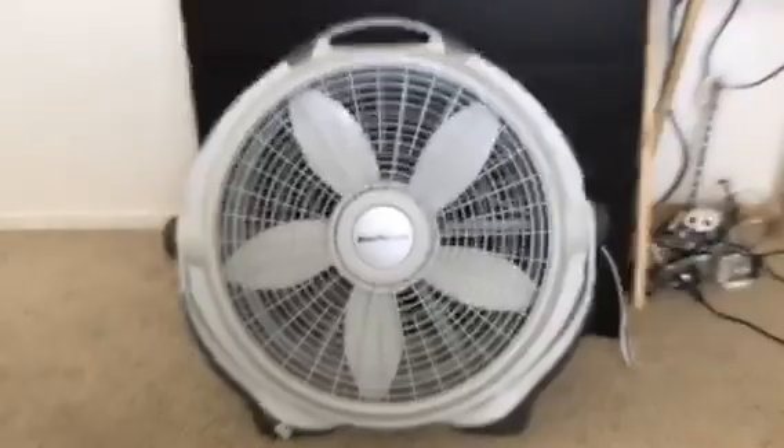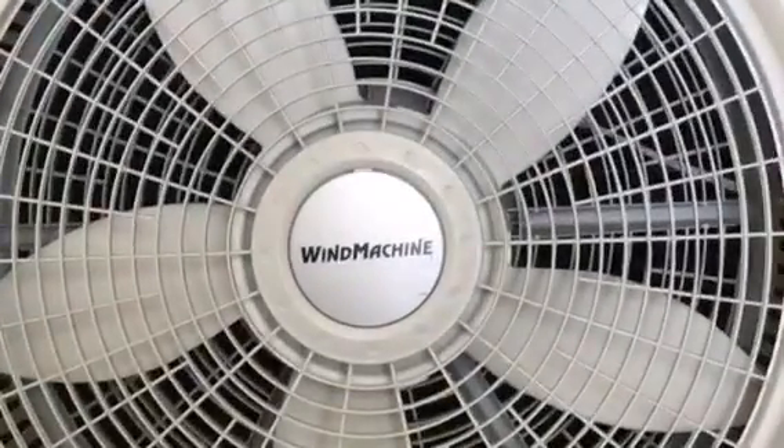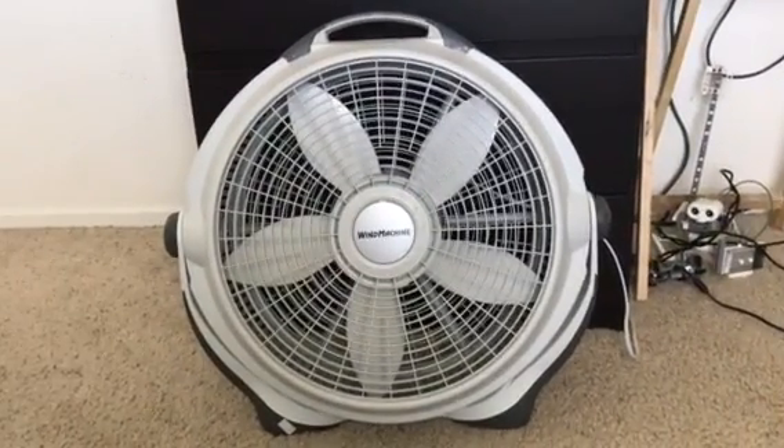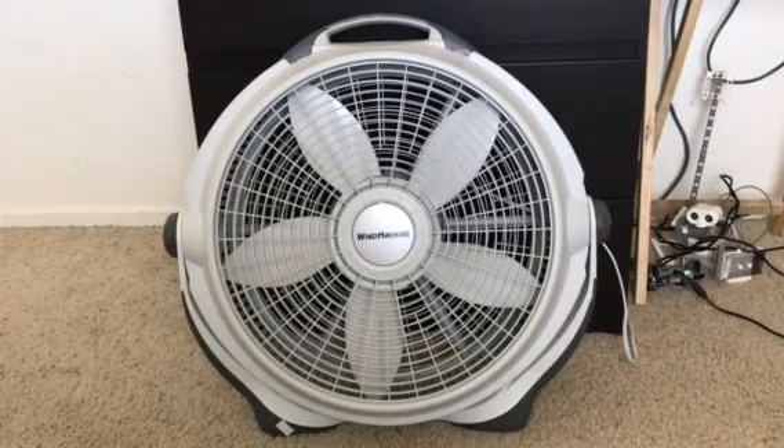This is the thing about it — it took me a minute to figure out, but the speed selector is actually on the back, right behind the motor.